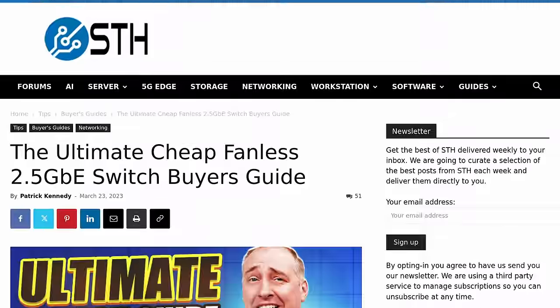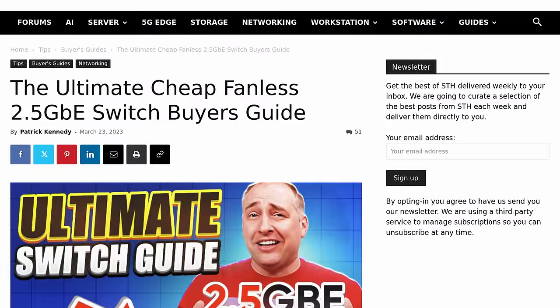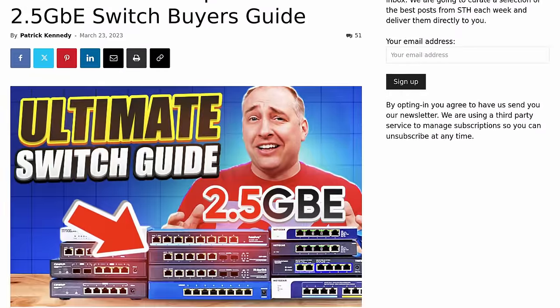With the ad read out of the way, let's get back to the content. These inexpensive switches have been coming up and Serve the Home has done a great job — you'll find a link to their full roundup. I wanted to center on this one because I've tested it over quite a few months. If you're curious about buying one, I would say definitely go ahead and buy it if you're looking for a cheap switch.